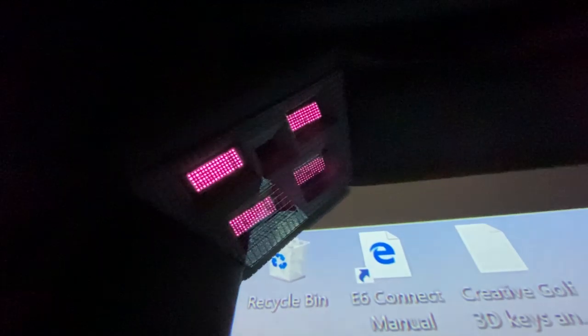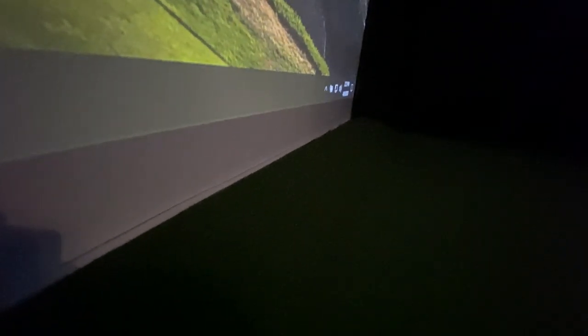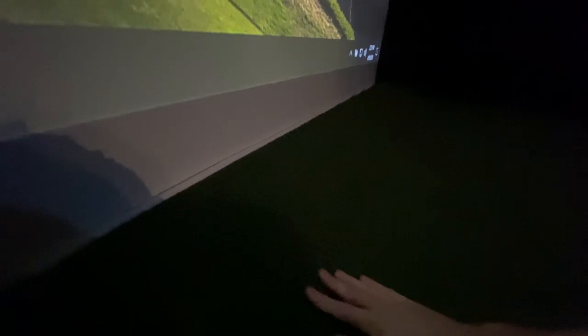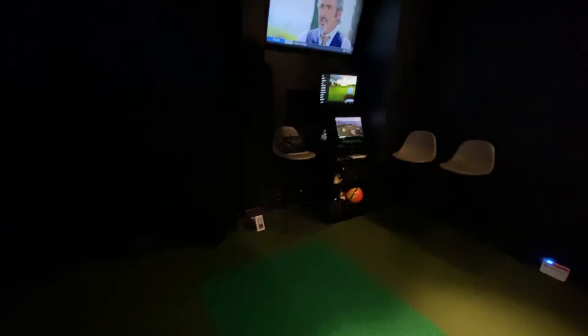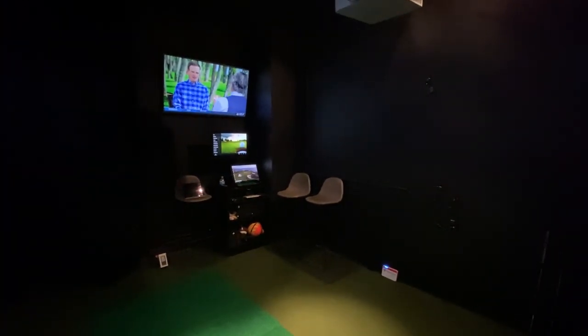Up here you'll see infrared cameras — those are part of the High Definition Golf system, the stereo cameras for putting, launch angle, and ball speed. Down at the bottom there's a little ramp with a pad, and we ran the turf right over top of that pad, which is a nice clean finish. That covers the screen and frame setup — now let's talk about the technology.